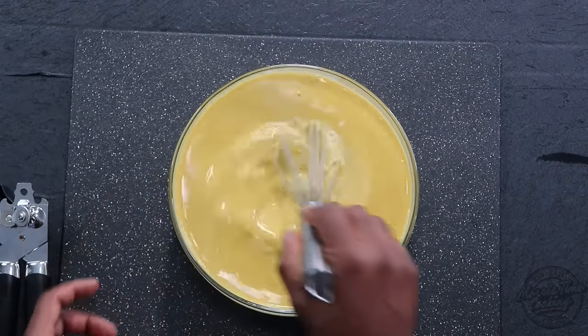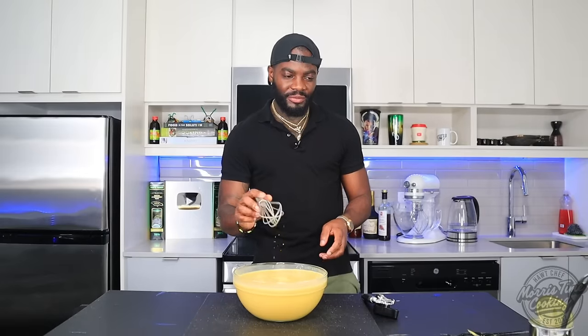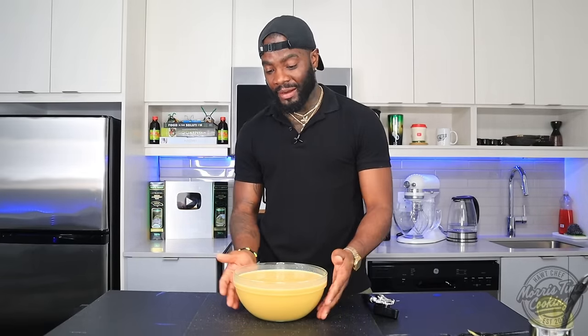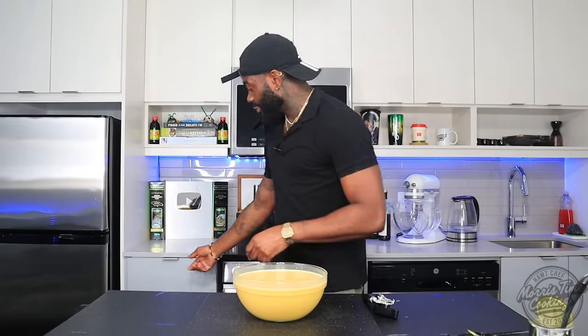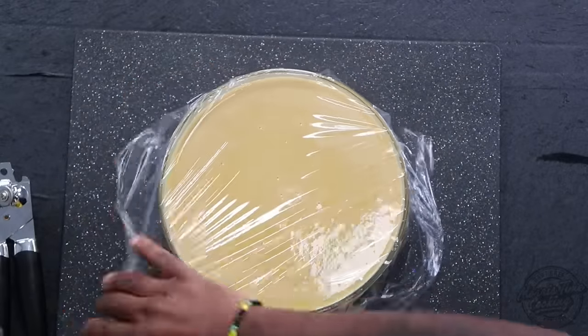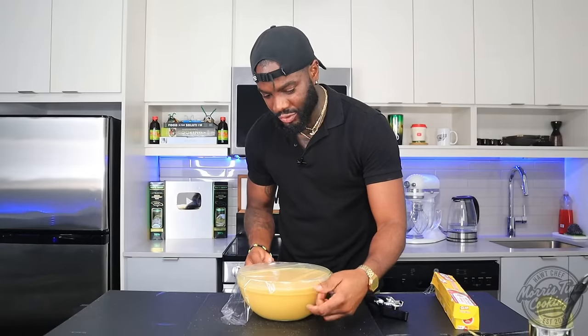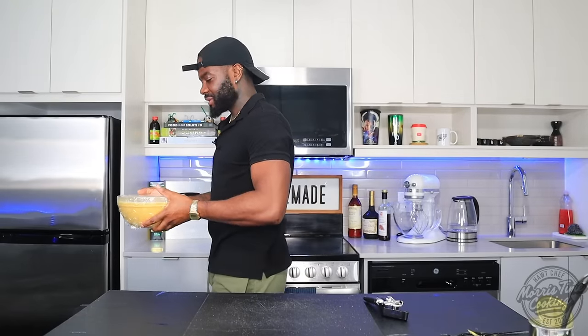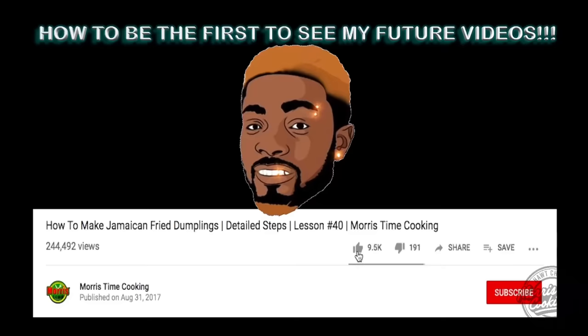That is it, my friends. We're going to allow this to cool down in the fridge or freezer, or you can pour it over ice. I'm going to pop this in the fridge. I'll wrap it up with some plastic wrap and find a place for it. After about two or three hours I'll be back.